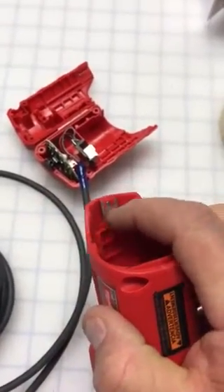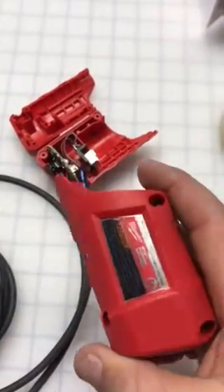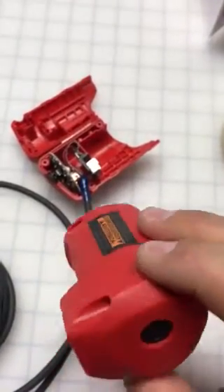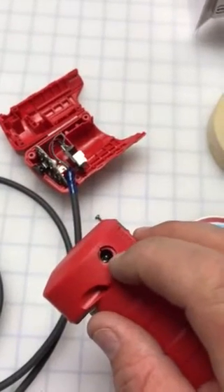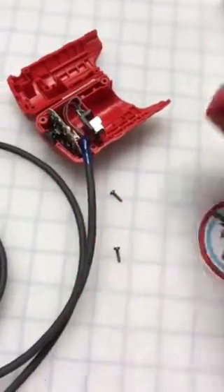You've got to get this clip out — get underneath it and it'll slide right out. Pull out all of these. This will still work when you're done, but this is basically a charging port. We've never used any of the chargers with it, but that piece actually gets removed.